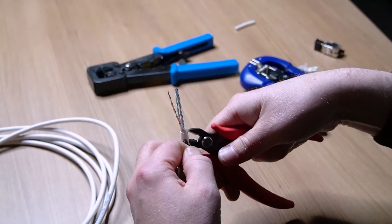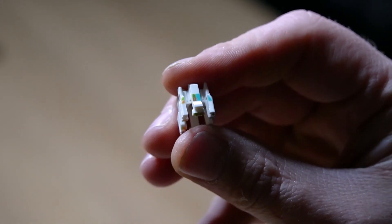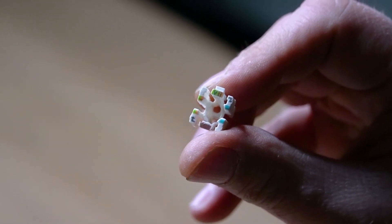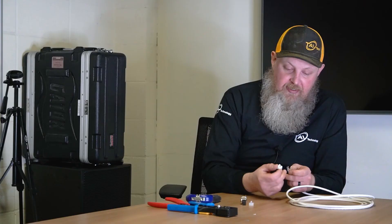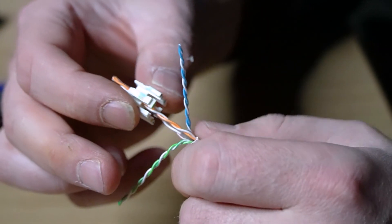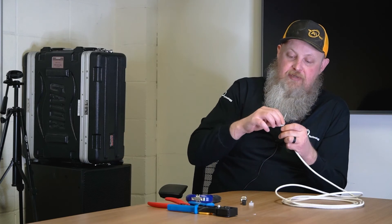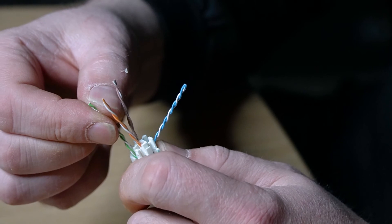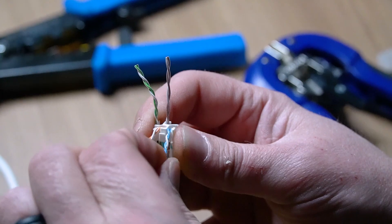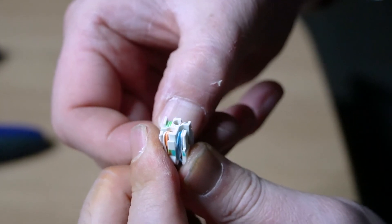RevConnects are a little bit different from the other two connectors as they are color-coded, but in a different manner. For the RevConnect, you take the cable housing — on the bottom of it, it has type A and type B markings. We are doing type B, so you will follow the color-coding for that. First, you spread out the wires, take the orange and brown and put them in the two bottom holes. Next, you find the color-coding on the side that matches brown and blue, and line those up together.